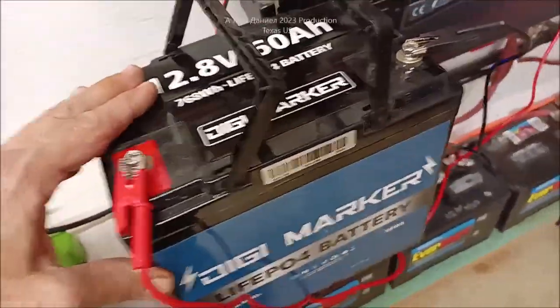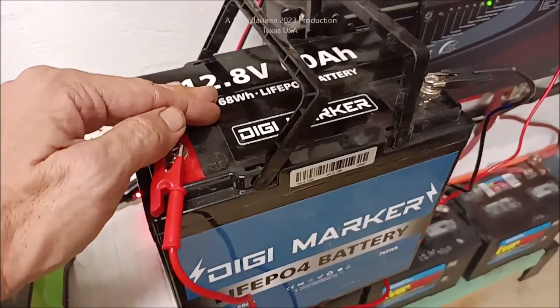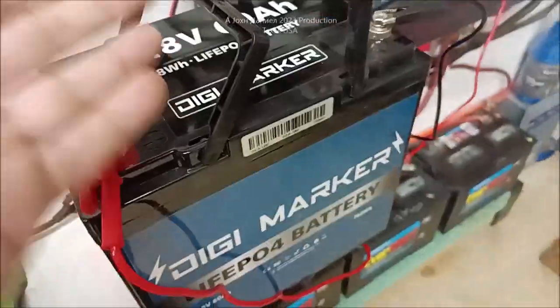Hey guys, have you ever been in a situation where you needed to charge up a lithium battery and the only thing you're working with is a car, a truck, a boat, a solar wall? And you want to know how to do it? Stay tuned.